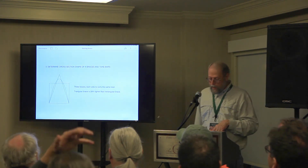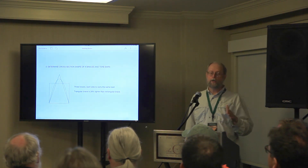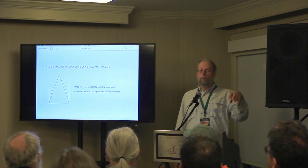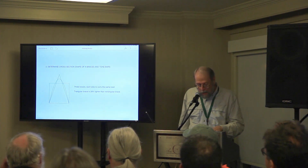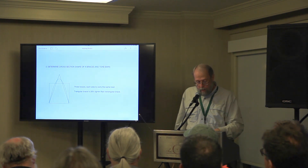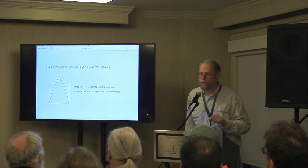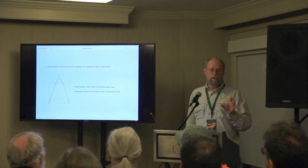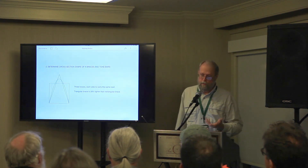Then we play around with the cross section of the brace. These three cross sections are able to carry the same load. Remember — your top has to carry your string load, whether it's a long scale or short scale, wide span or short span. The triangular cross section is 28% lighter in weight than the rectangular section. Most people have a parabola-shaped brace, but you have quite a bit of control over weight, mass, and tuning by the way you shape the cross section of your X-brace.